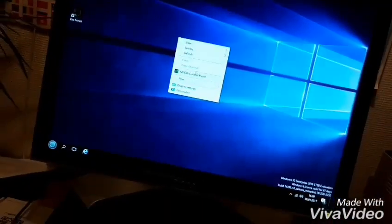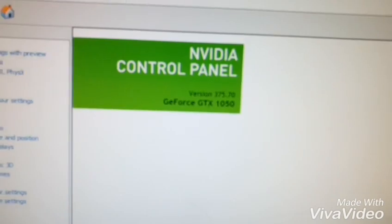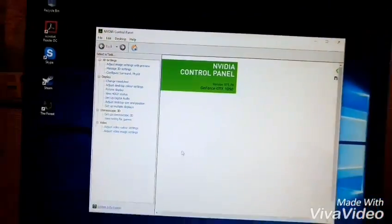Just been rebooting the system and it's been installed. The GeForce GTX 1050 definitely works on my computer, the HP Compaq 8100 SFF. It fits and it works.